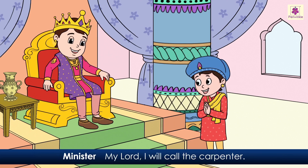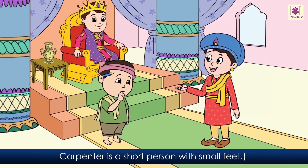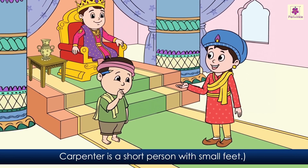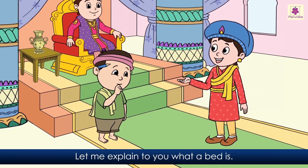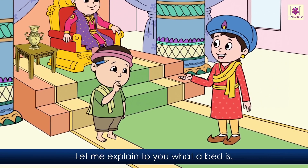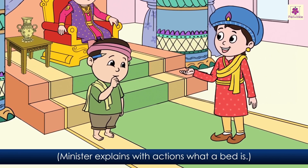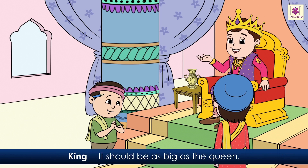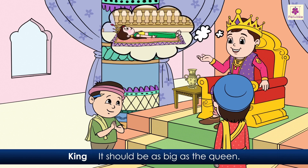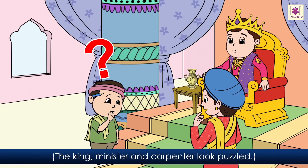'My lord, I will call the carpenter.' The minister claps loudly. The carpenter enters. The carpenter is a short person with small feet. 'The king wants a bed made. Let me explain to you what a bed is,' the minister explains with actions. 'Of course, my lord. How big should the bed be?' 'It should be as big as the queen.' 'How big is the queen, my lord?' The king, minister, and carpenter all look puzzled.